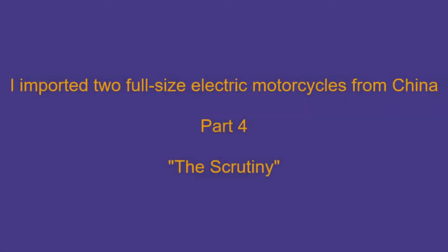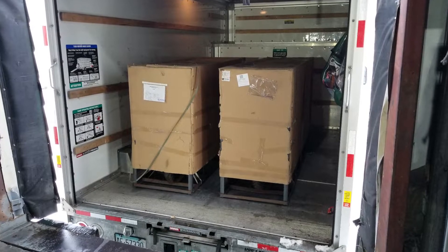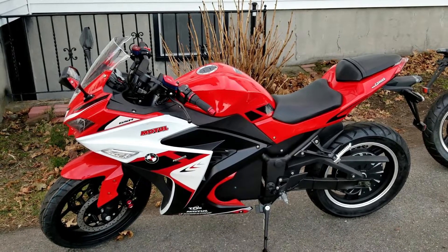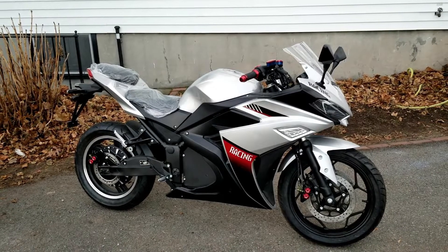In this fourth video in this series, I'll be performing a quick examination on the two electric motorcycles I have recently imported from China to the United States, and pointing out the issues I have discovered. For the sake of providing you a summary from the previous videos, here are the issues we discovered during the uncrating of the motorcycles.